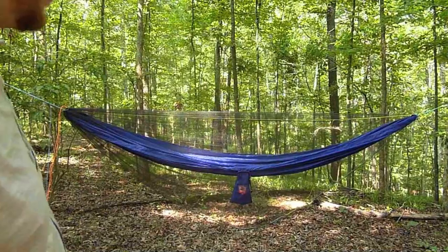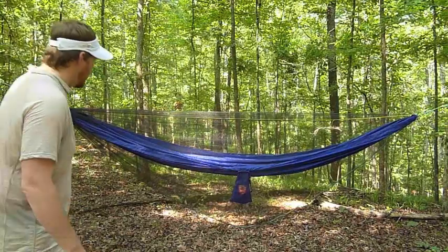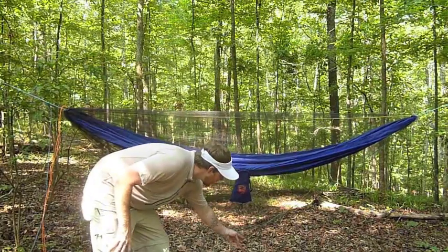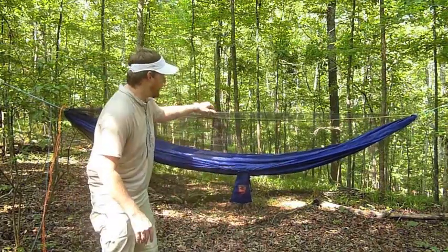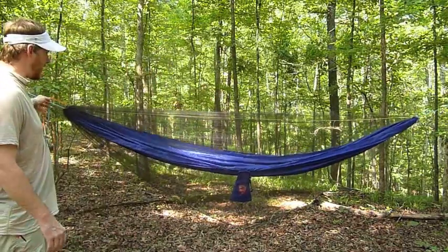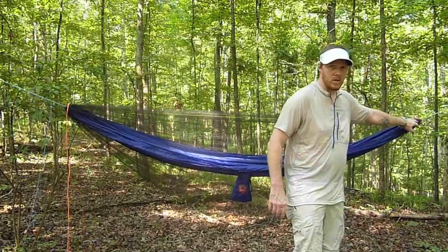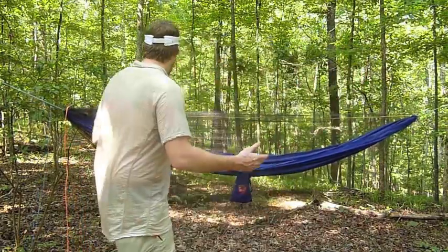And there it is — I don't know how well you can see it because it is kind of a light color. You can see it hangs down here, and the top cinches over on the head end. On the foot end, the cord just slides through, so it's really simple to use.